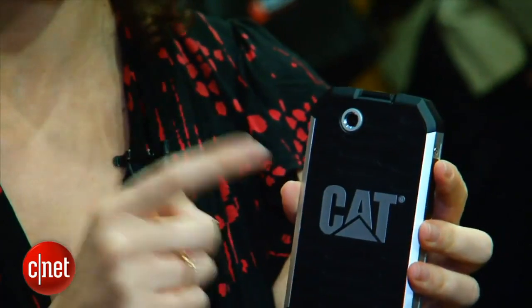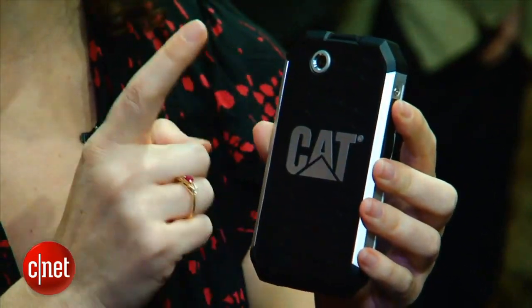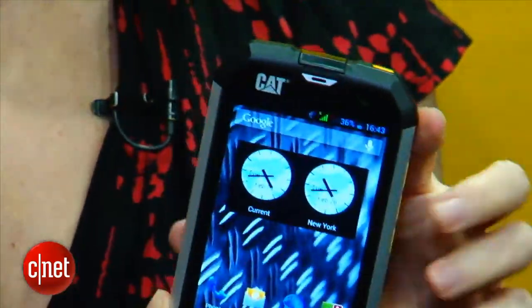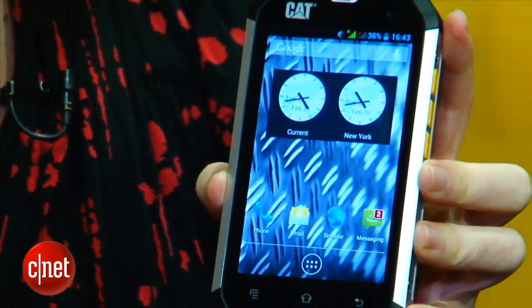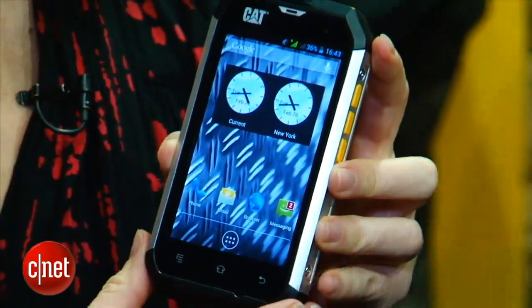As for the other specs, you've got a five megapixel camera — no flash, but five megapixels is still pretty good for this type of phone. It does take 720p HD video as well. There is also a front-facing VGA camera, so you can still do all your video chats. Inside, there's a one gigahertz dual-core MediaTek processor. The CAT V15 is a 3G phone only — no LTE on this one.